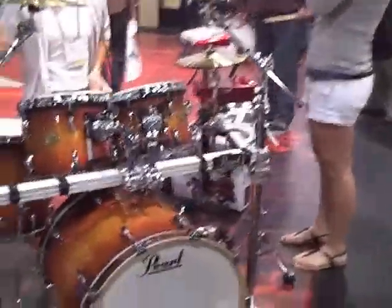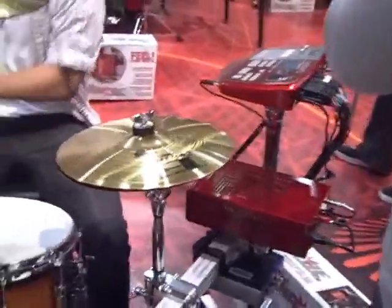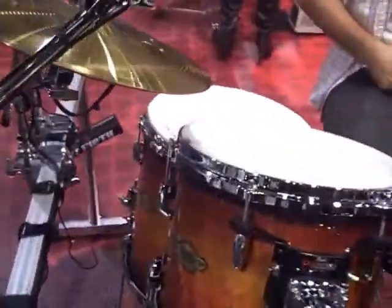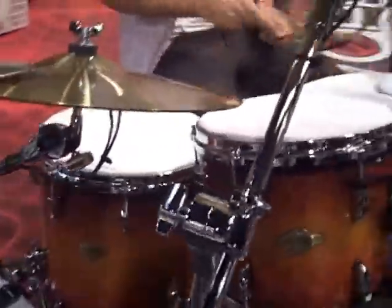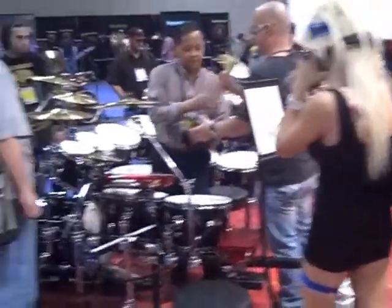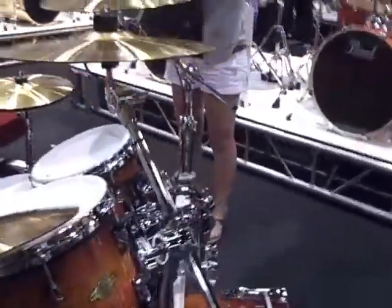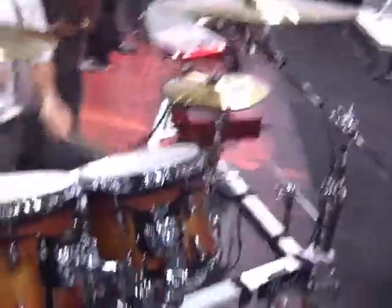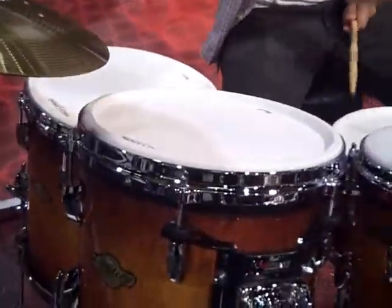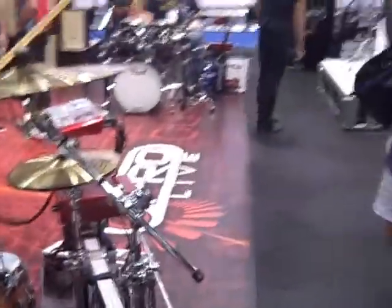Here we have the Pearl E-Pro. This is an electric drum kit with its own brain and everything, but it also doubles as an acoustic drum kit. They introduced this last year, but it is still going strong — this is one of their best selling items. You can essentially just take the heads straight off the electronic kit and throw some real skins on there, and you are ready to rock and roll.